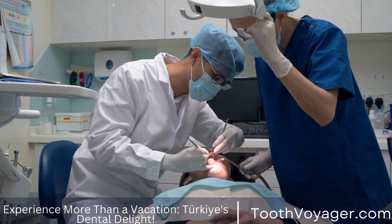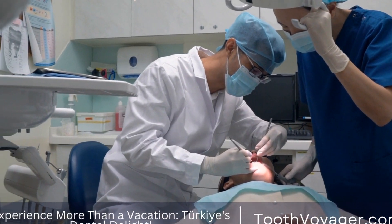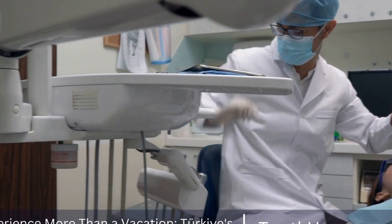In this video, we will explore the art of crafting dental crowns, focusing on the materials and techniques used in their creation.